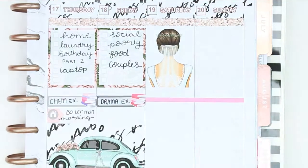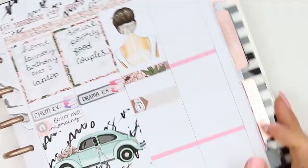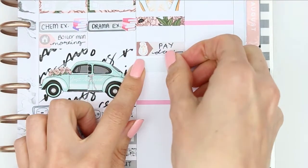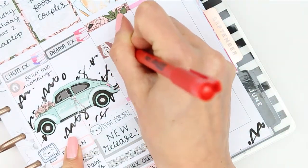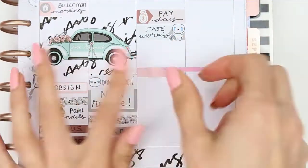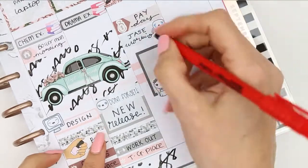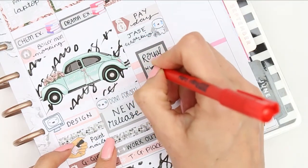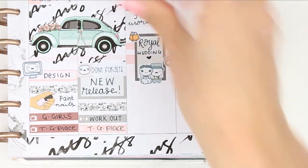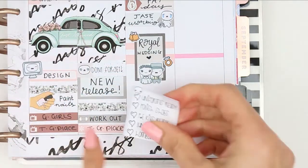For Saturday I put down a full box at the top and then a piece of patterned washi just to cover up the pink line. I put an appointment label down as I've got a payday, which cannot come quick enough. Underneath I marked down that my partner is going to be working on Saturday. And it is the day of the royal wedding - I marked that down with a half box flipped up onto its side and used one of the puppets from my wedding sheet. I wanted to add a little bit more so I took two of the smaller stickers from the puppet sheet, and then I put my checklist down but it was a little bit too long so I just chopped off the bottom which says bath night and it fitted perfectly.